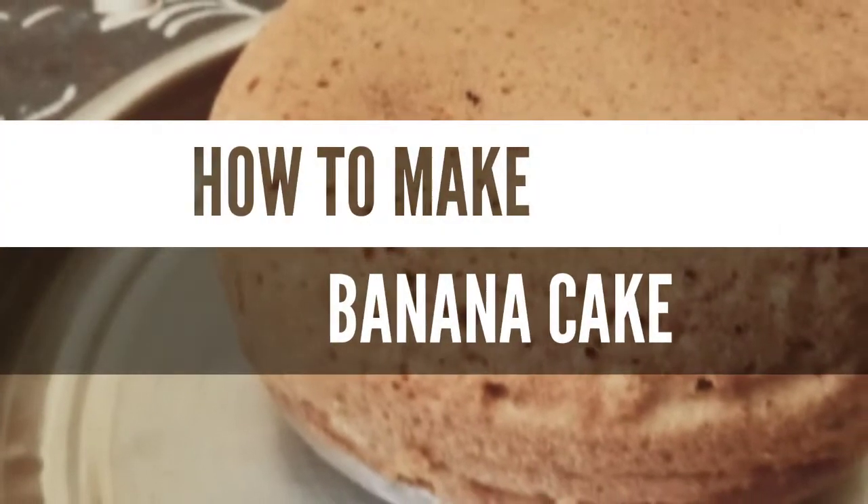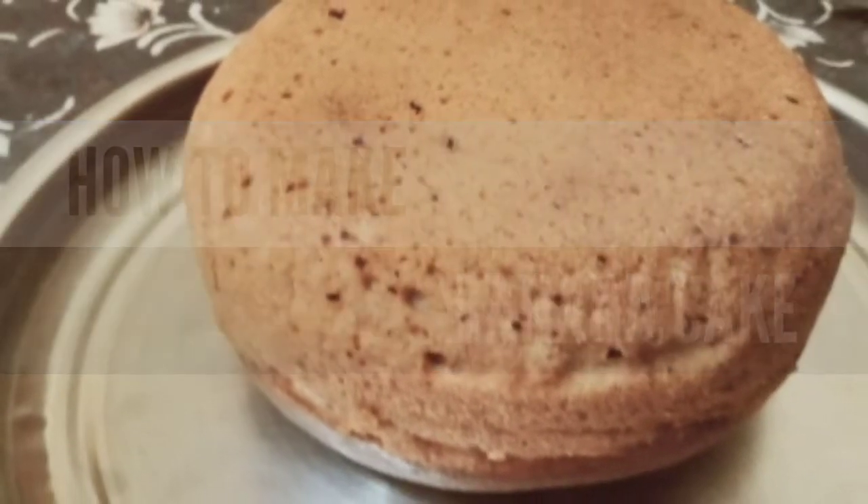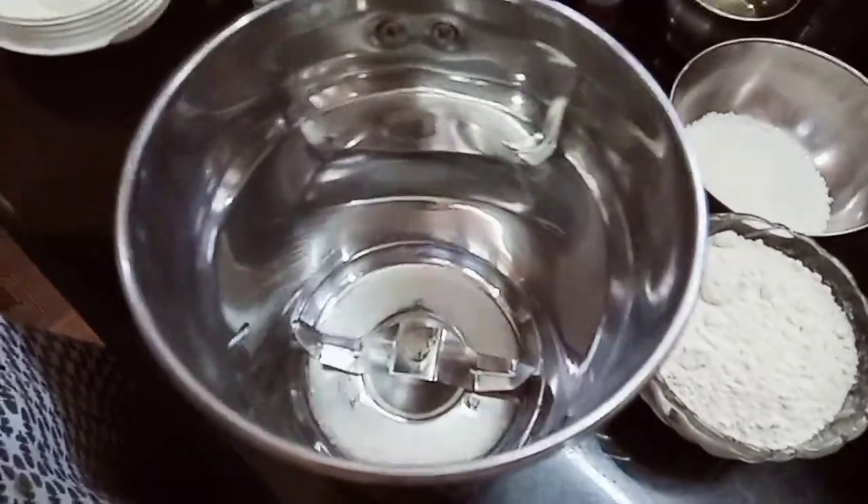Hello friends, welcome to MDKishinlegal. This is a banana cake. I am going to make a jar. That is our jar.